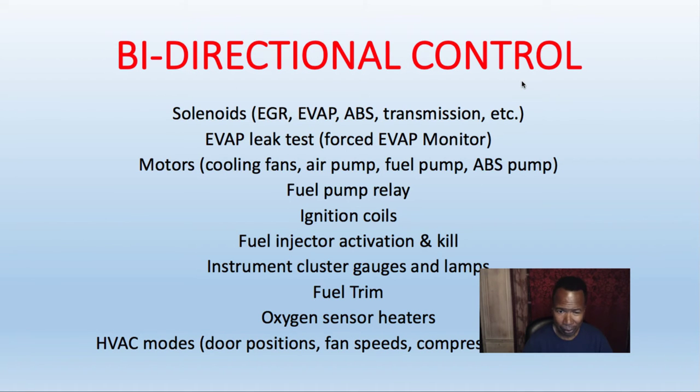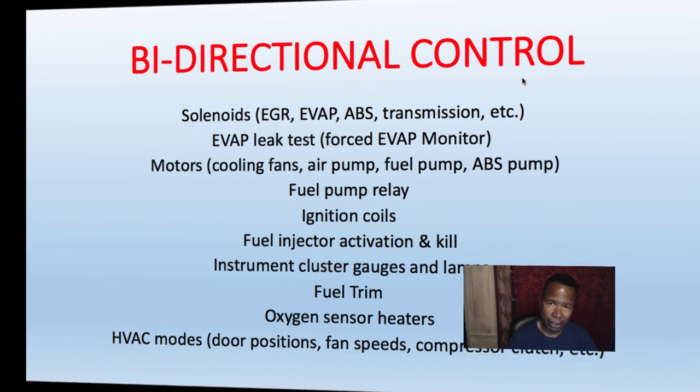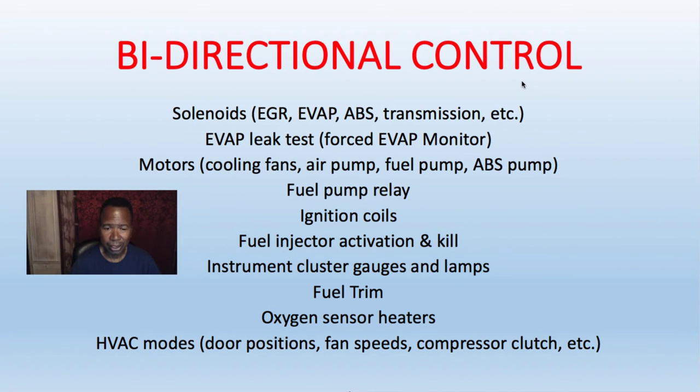You can also control the motors, fan motors, door locks, fuel pump relays, coils, kill injectors, instrument cluster gauges, and reset the fuel trim.